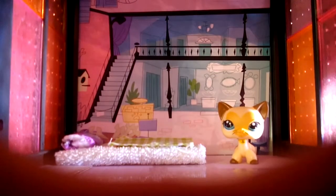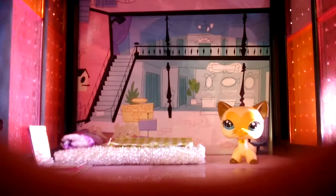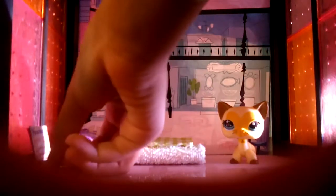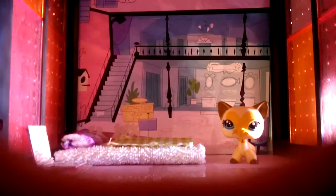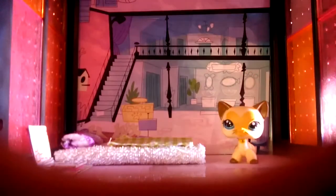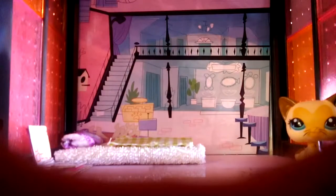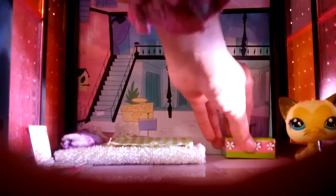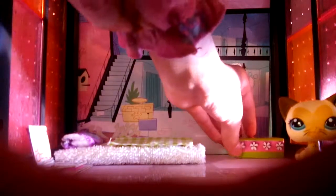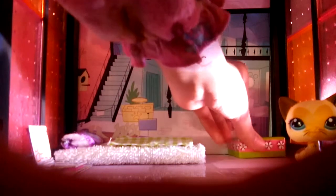We made every single thing in this room — we made the computer, the little desk, and we also made the iPhone and the iPod. Maybe in the corner you want to put a little desk where she does her homework. We're just going to put one back here.